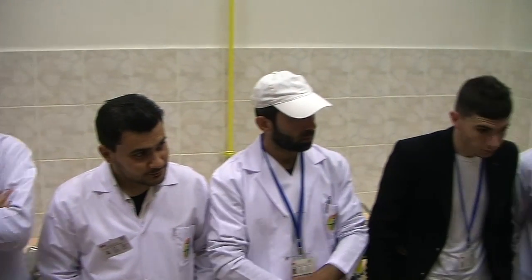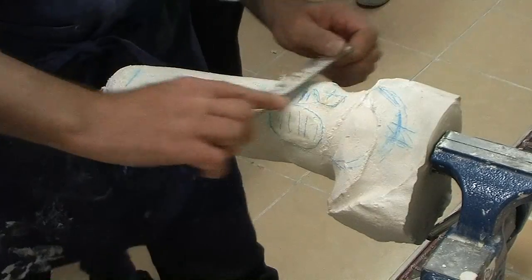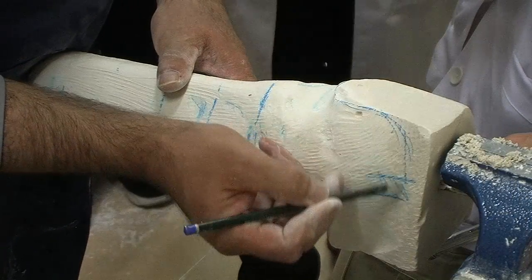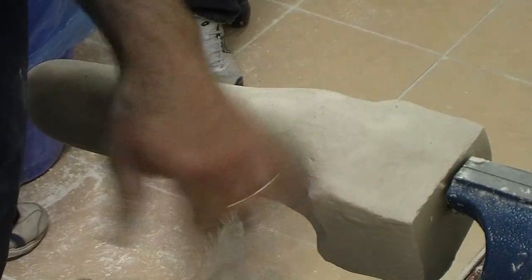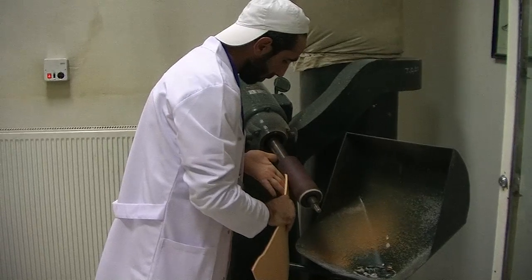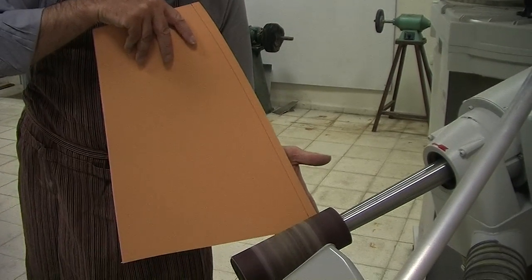I've already pulled the negative off from the positive, so this is what we got. Now I can take care of this. The next step after the rectification, when we are satisfied with our plaster model, is to prepare and produce a soft inner socket before we do the rigid thermoforming socket.